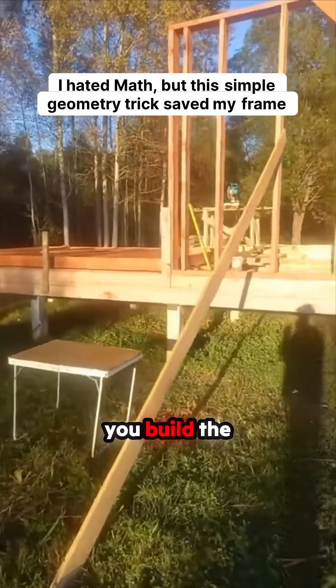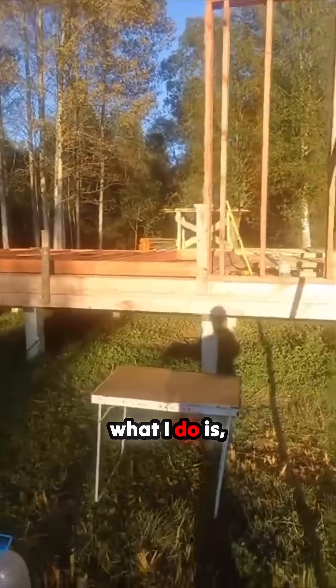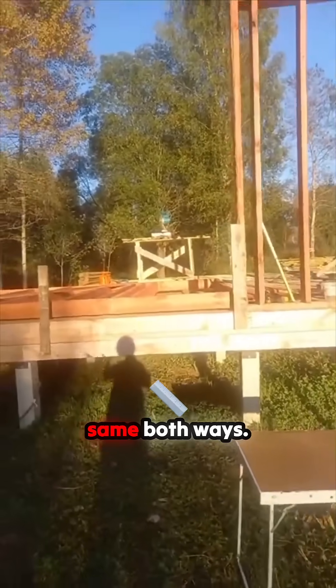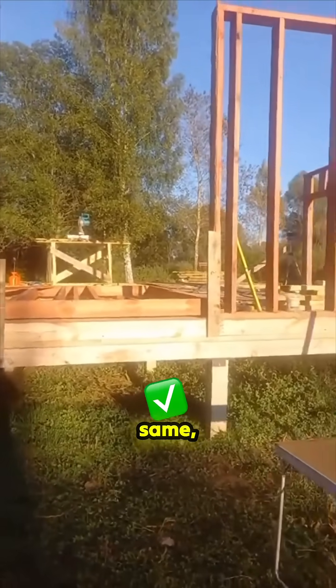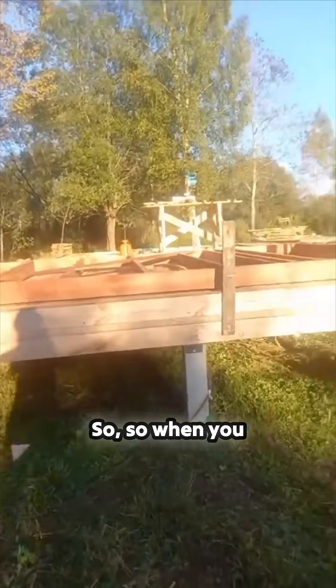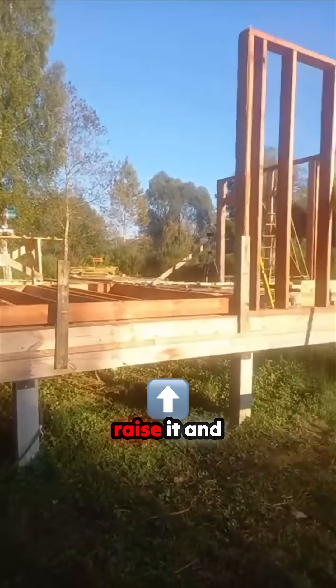You build the frame on the floor, and then before I put the diagonal bracing in, I check the diagonals are the same both ways. You can use a program to work it out, but basically as long as they add up the same, then put your diagonal brace in and it'll stay up. So when you build it on the ground and you raise it, everything's level.